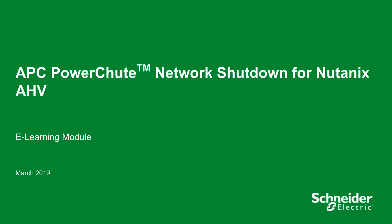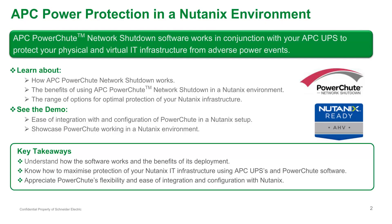Welcome to this training module on PowerShoot Network Shutdown software for Nutanix. This training presentation explains how PowerShoot Network Shutdown software works in conjunction with your APC UPS to protect your physical and virtual IT infrastructure from adverse power events.